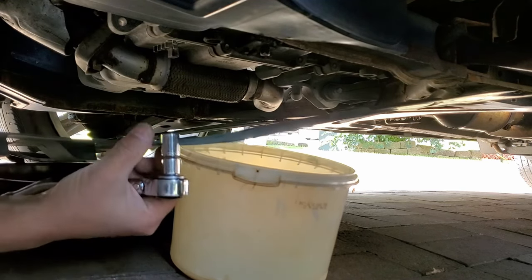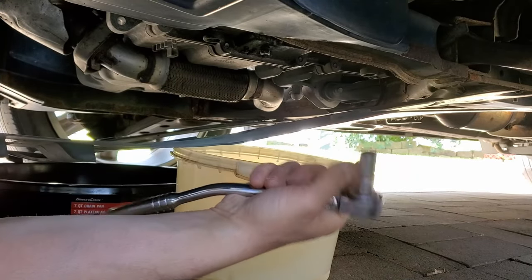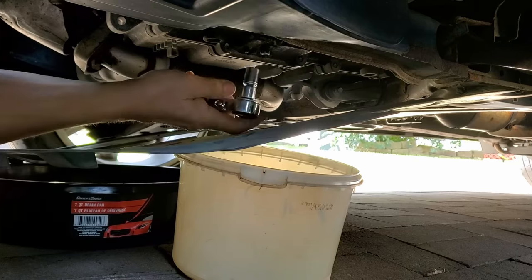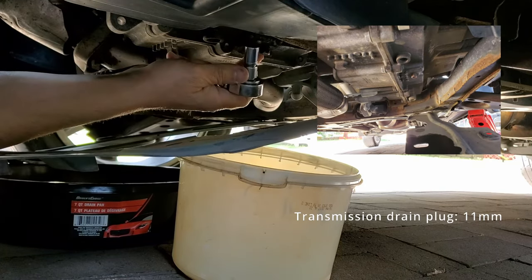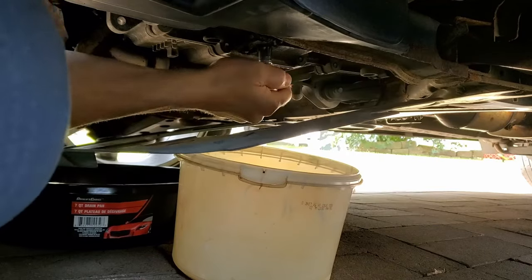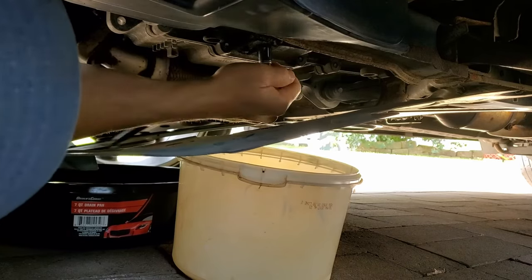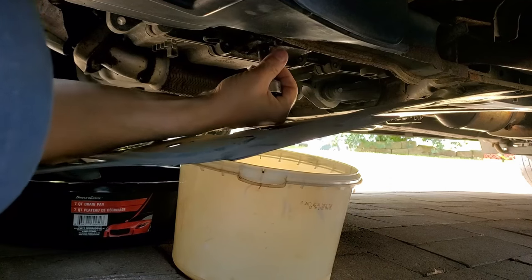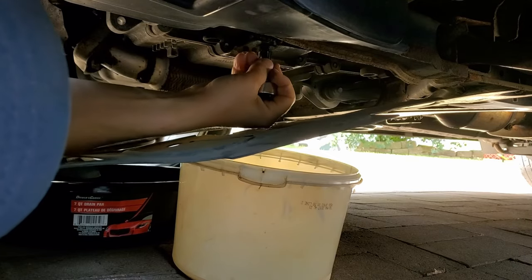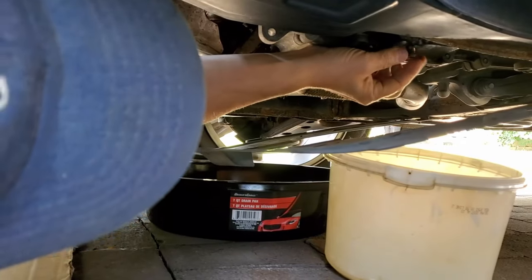Here we are underneath. I wasn't able to remove all of the connectors for this plastic cover — there was one rusted screw, so thanks GM for that. I removed the others. Right here is the bottom of the transmission and there's an 11 millimeter bolt that needs to be taken out — it's the drain plug.